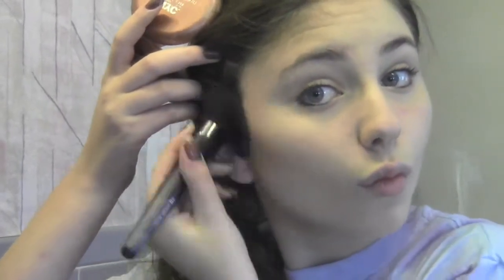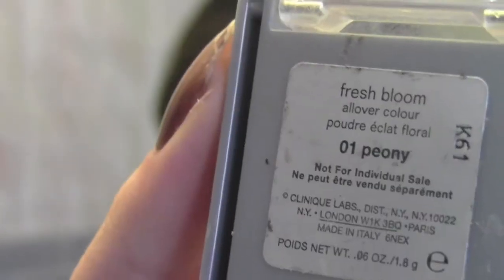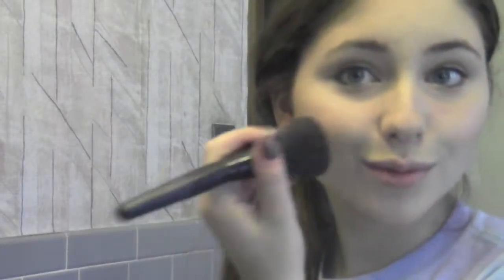I ignore the really weird faces I make when I contour, but this just helps me find where I need to apply the bronzer. I use this Clinique Blush in Peony, and apply this onto my cheekbones.